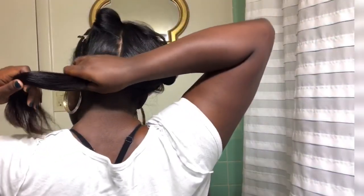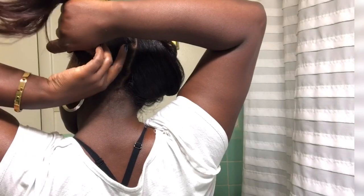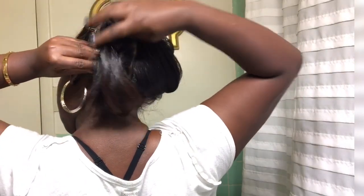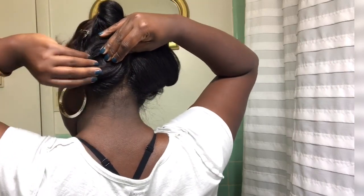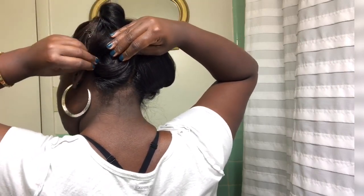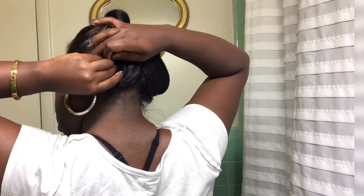So as you guys can see, with pin curling, you kind of just want to follow the shape and direction of the curl, but place it flat at your head. And that's what I like most about pin curling, as opposed to flexies and rollers, is that you're able to sleep peacefully at night without being uncomfortable. And for me, it does do a great job of helping me maintain curls without reapplying heat once my hair has been straightened.